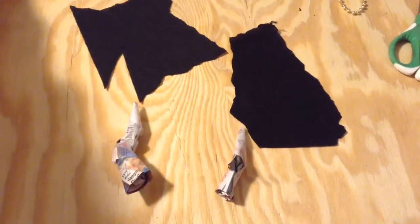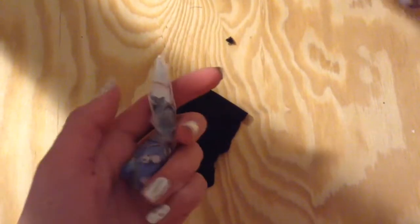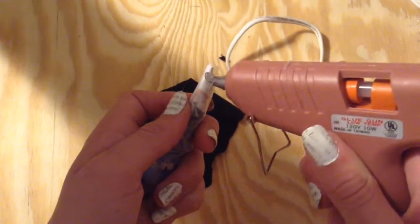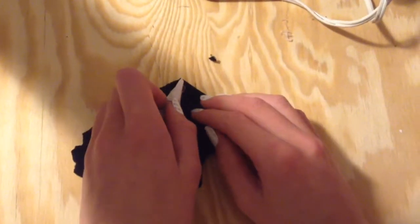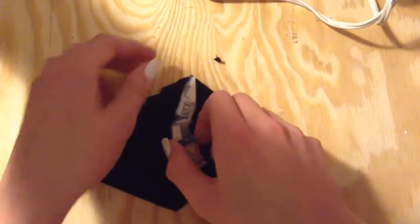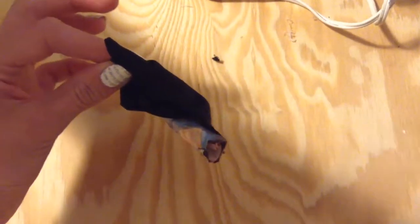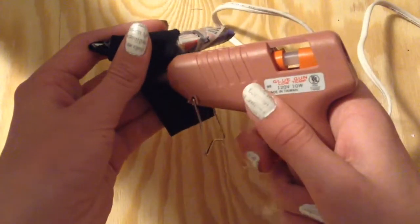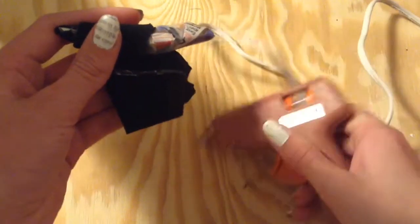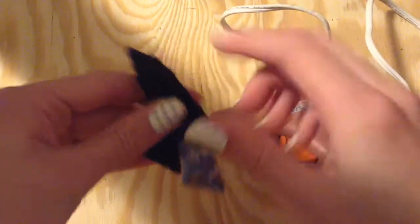Next, cut off the excess and make another one. Once you've done that, cut out two pieces of fabric that can wrap around your horns. To wrap the horn, put a dot of glue at the top and then put it in the corner of your fabric. Then wrap the fabric over to make the point. When you're wrapping it, just put a line of glue and keep rippling it down to get this nice rippled effect.